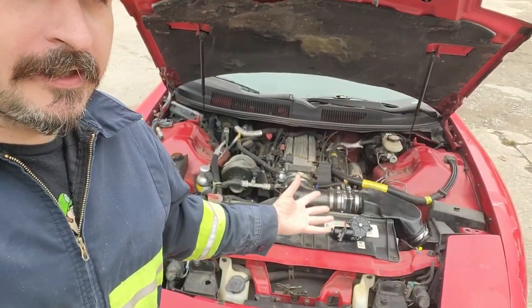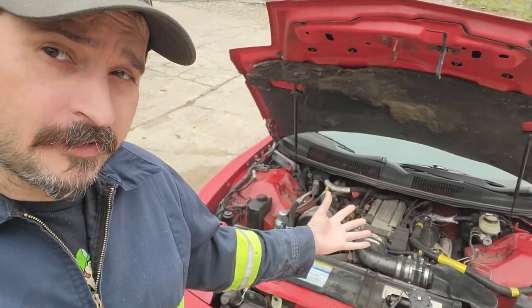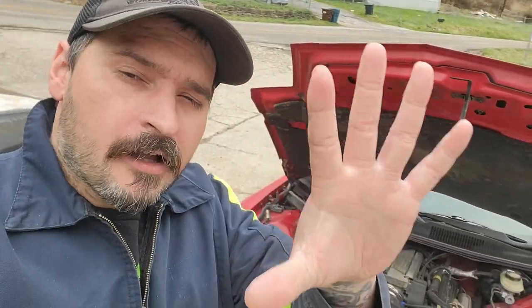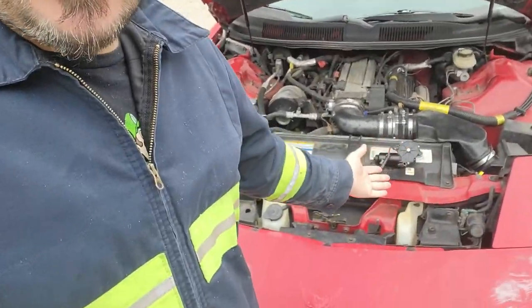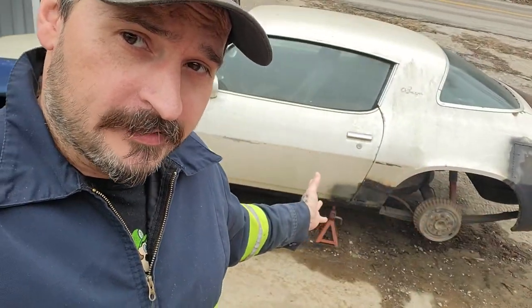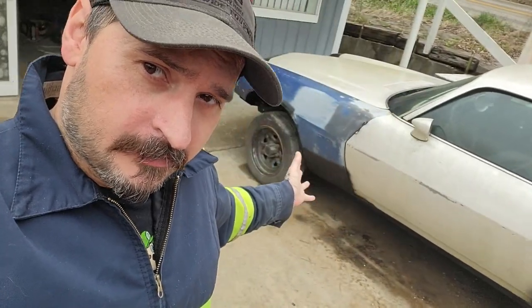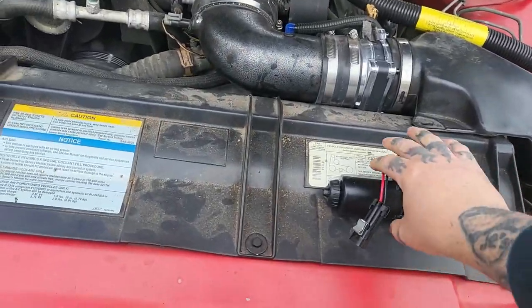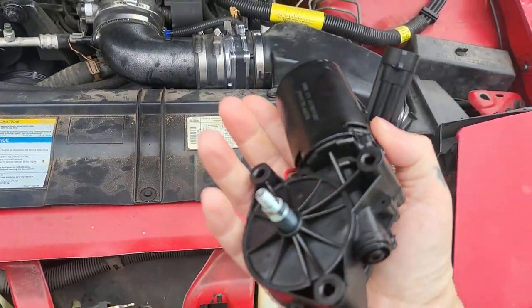On today's video we're back with the Trans Am with the LT1 in it — yes, it's an LT1, not an LS. Calm down. But the headlight motors are the same, so we're going to be showing you how to change that. Don't mind the second gen in the background, that's in other videos. We got the new motor, this is off eBay, it's like 44 some dollars.